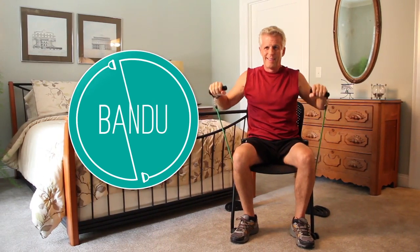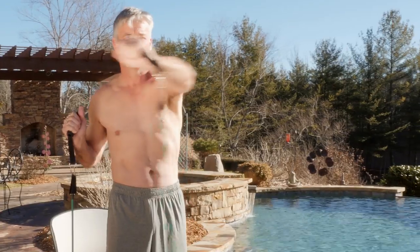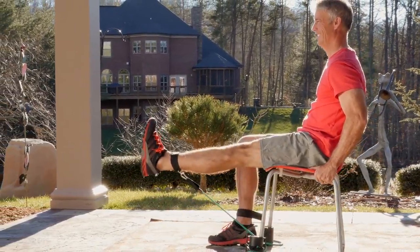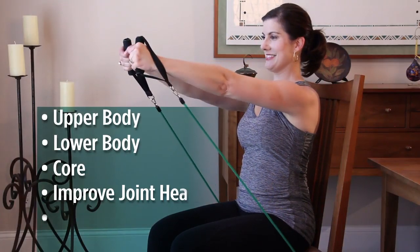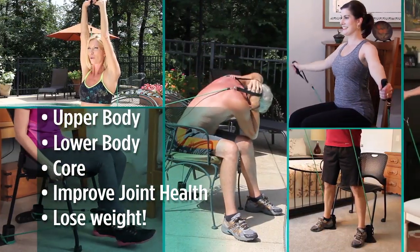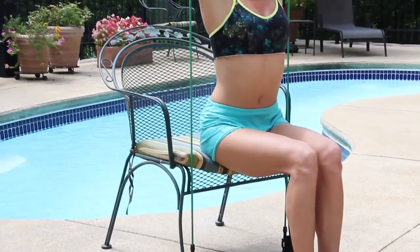Then you want the Bandu Chair Exercise System — the fitness breakthrough that turns any household chair into a full gym. Now it's fast and easy to get a total body workout anytime right at home in as little as 8 minutes a day. You can work your upper body, lower body and your core while improving joint health and losing weight.